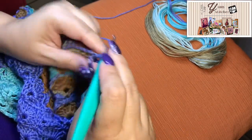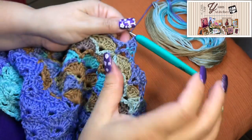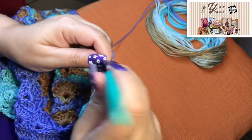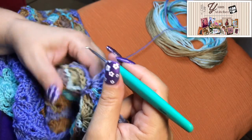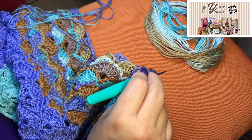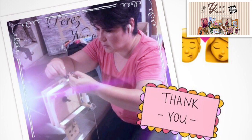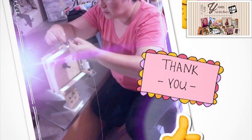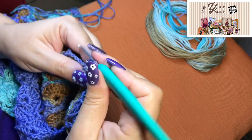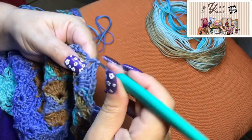I was looking in the yarn store for something I could use but I couldn't find anything. The good news is that my dear husband built me a little thingy where I can make the skeins of floss. I will insert a picture here of what I'm talking about, because I don't know if I make myself clear, so you can see.